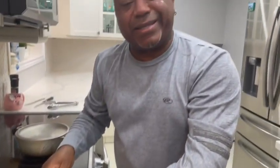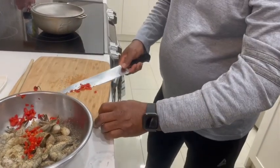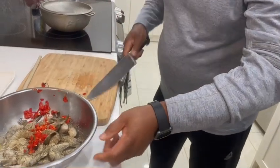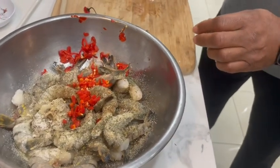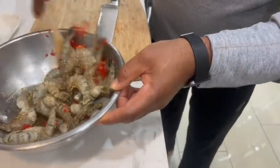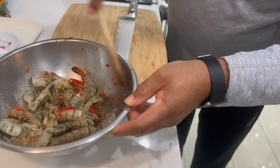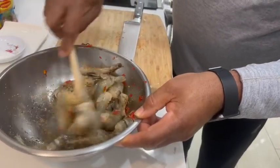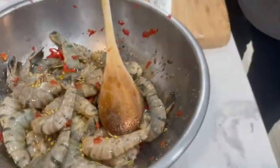Just don't rub your eyes after you cut this pepper - let me tell you something. All right, we're going to get all the scotch bonnet in there, just get every bit of it in. Once we get that in, we're just going to mix them up, just get them to kind of know each other, talk to each other. I just love nothing more than watching flavors blending.